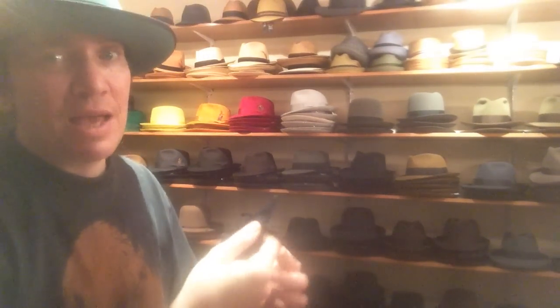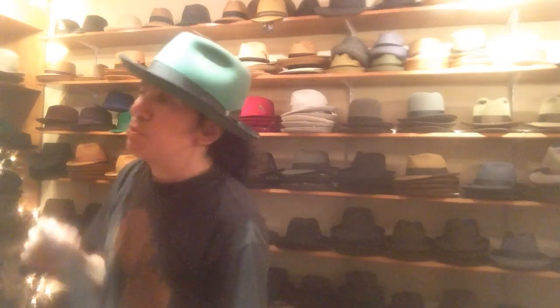Hey, it's Kevin from Pork Pie Hatters. We're going to talk about putting hat bands on hats today. I've had a couple of people ask me about that. There are basically two different types of hat bands that you can put on your hat.